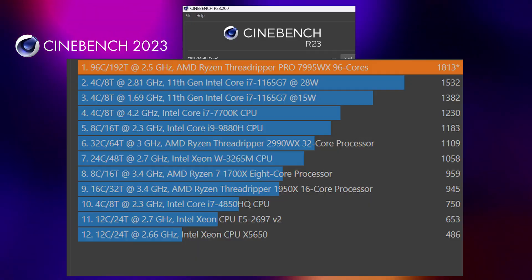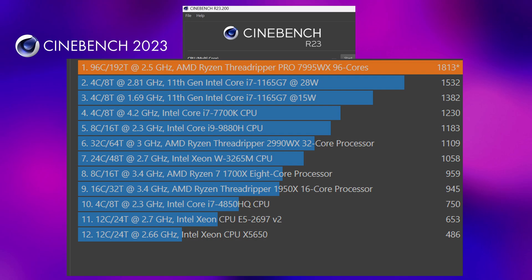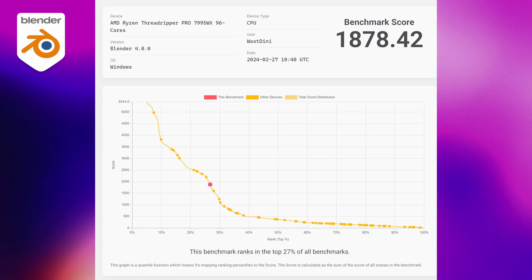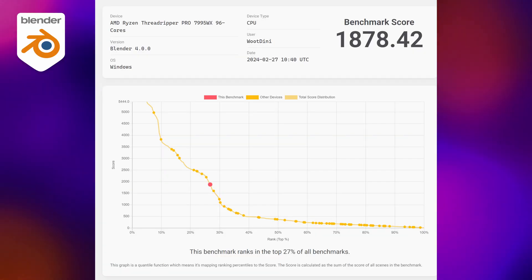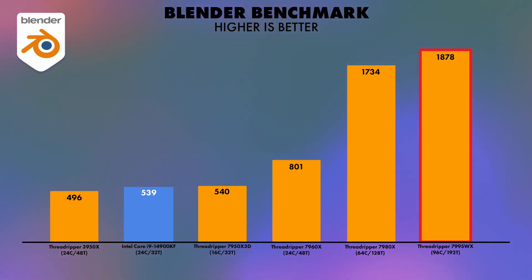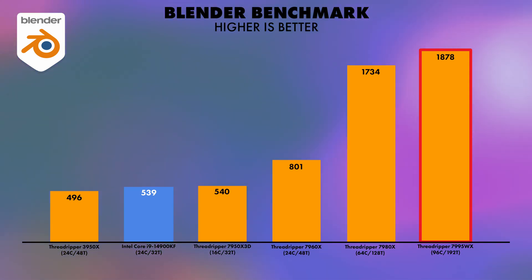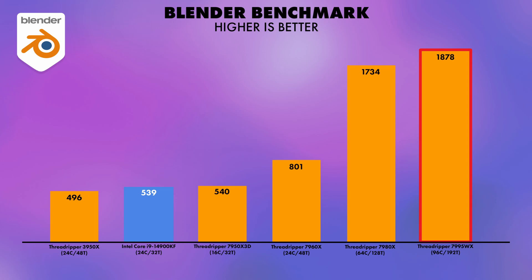On to single-core performance in R23, we got a score of 1,813 — not too bad comparing to its siblings considering the core counts. For the Blender benchmark, we hit a score of 1,878, followed closely by the 7980X at 1,734. The rest of the results taper off quite significantly going down the pecking order, but a really good result for Blender benchmark in this render.